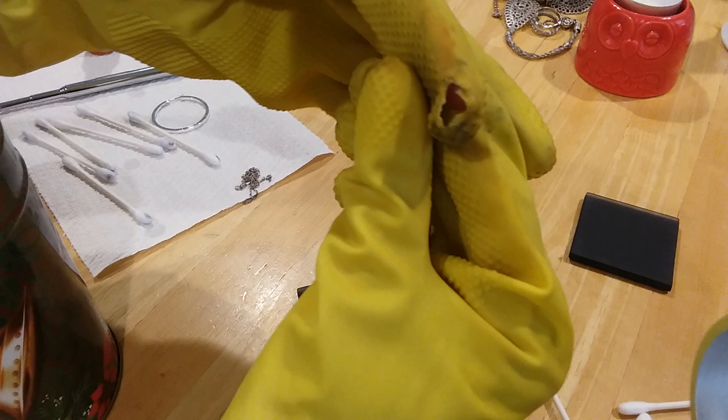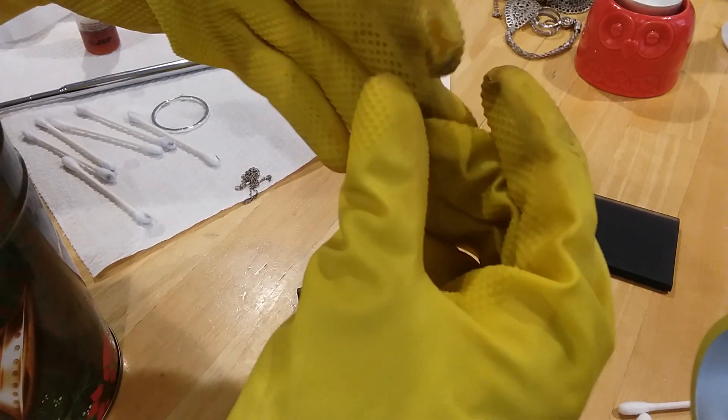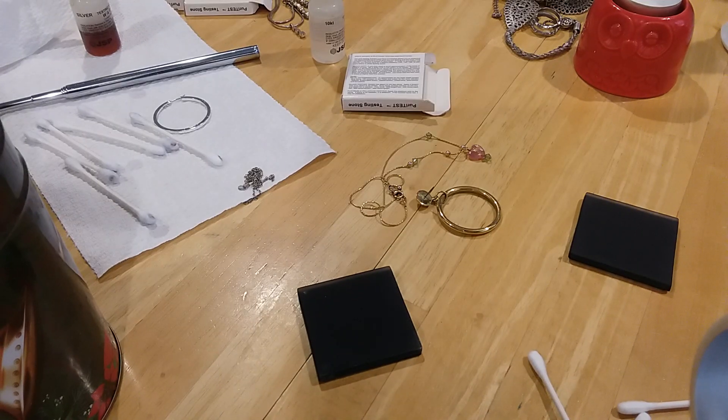And you see this is eating through my glove finally - I need to get some new gloves. I hope that didn't get on my finger - it'll eat your finger off. Yeah, all right, hold on everybody.